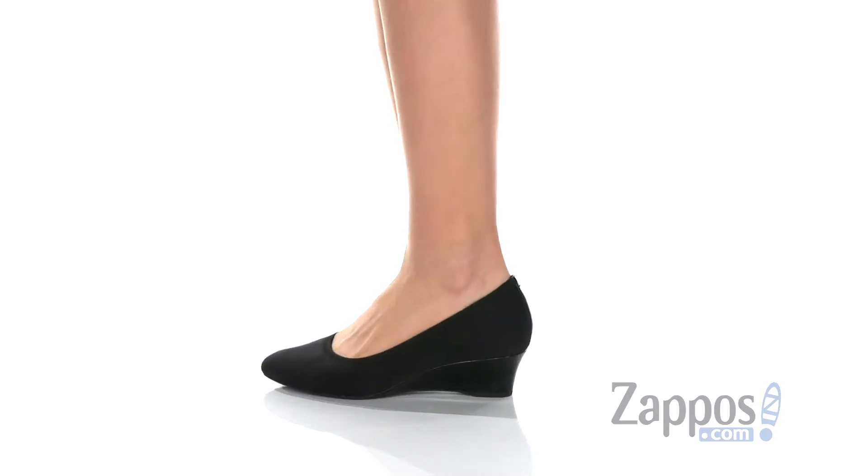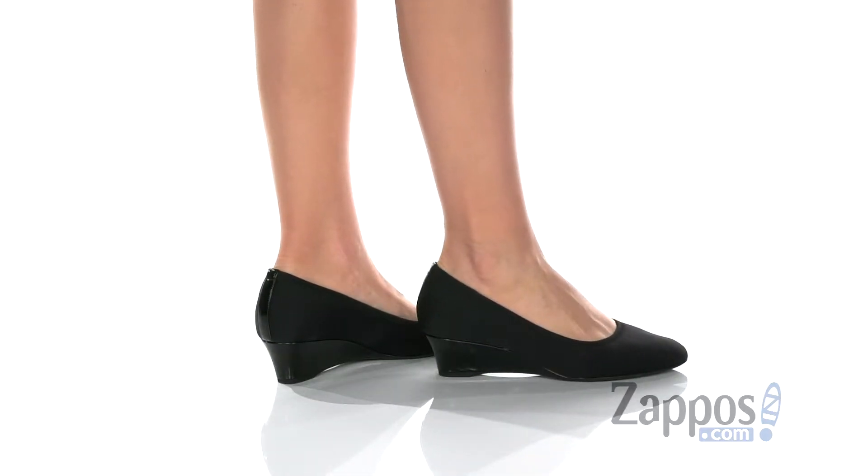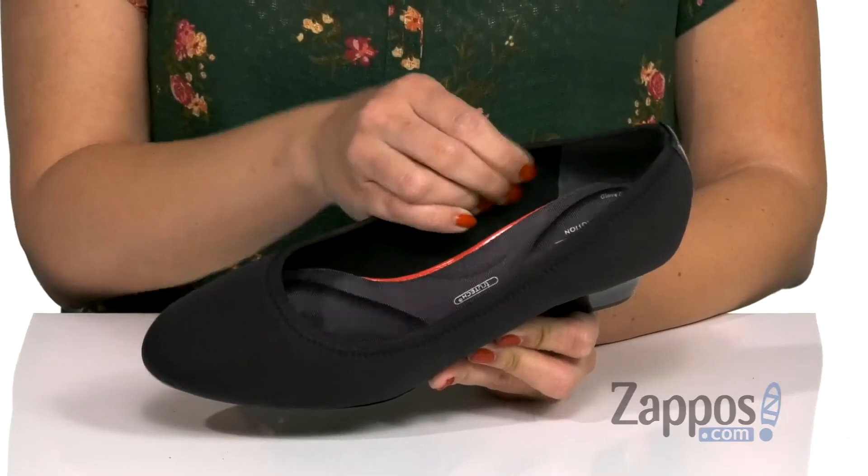These wedges are available in either a leather or fabric upper — this is the fabric upper. It's got a little bit of a point to the almond toe shape, and it's easy to slip on.